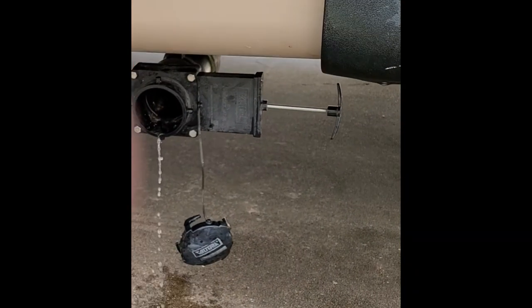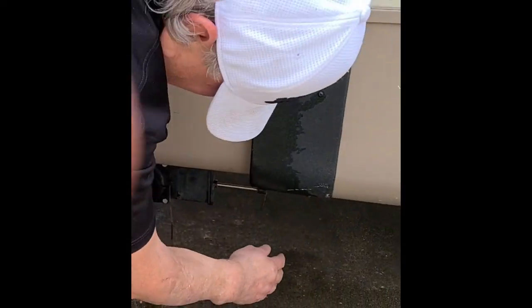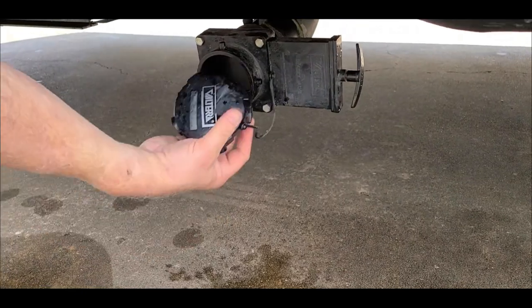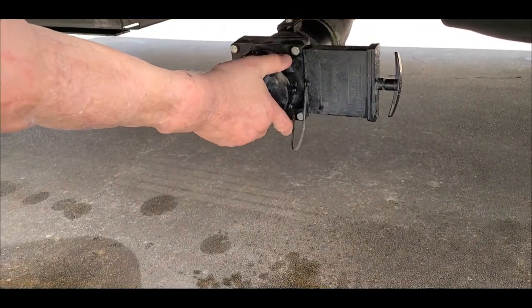Disconnect. Put your cap back on, start as you shut it back off, put your cap back on.